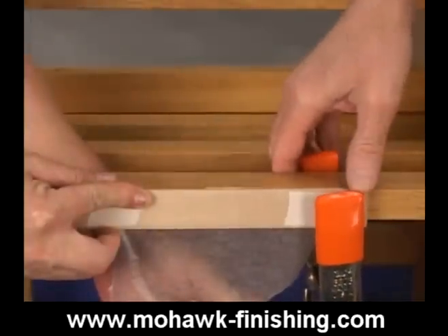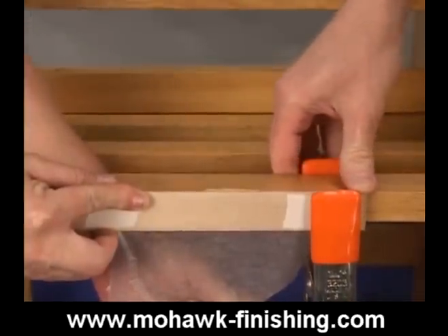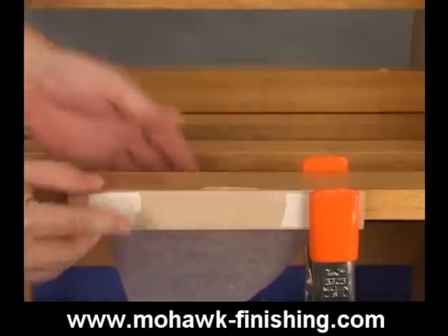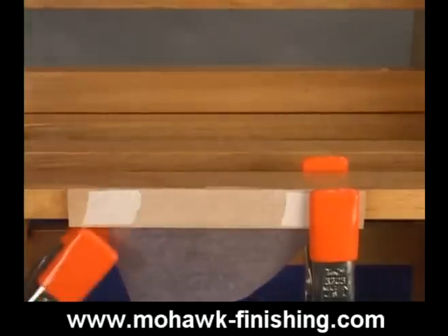Since the damage we are going to fill is on an edge, we will use a piece of wood wrapped with wax paper to create a form for the edge of the damage. The form should be clamped in place before mixing the epoxy.